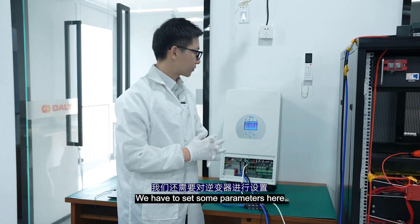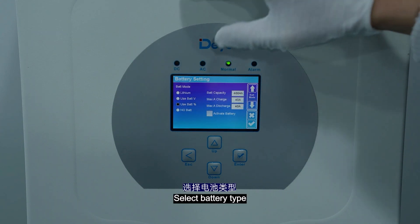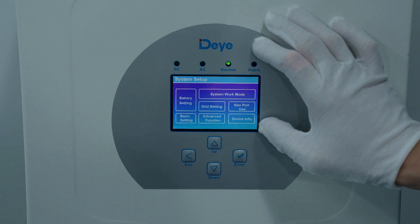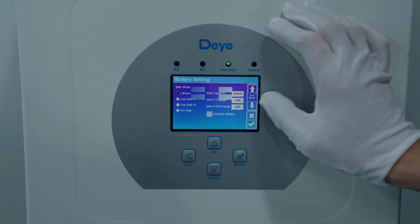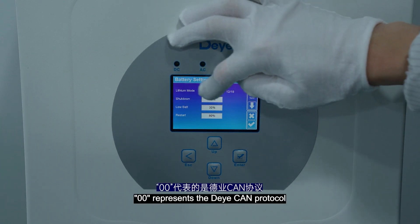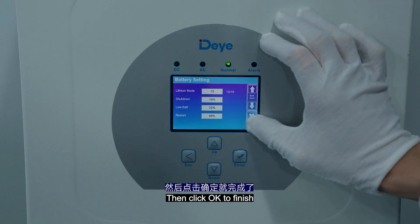Click settings, then click the battery settings here. Select battery type — here we choose lithium battery. Click OK to save. Then click in to confirm whether the setting is successful. Here is the protocol mode of the lithium battery: double zero represents the Daly CAN protocol, and 12 represents the Daly 485 protocol. This is fixed — click OK to finish.